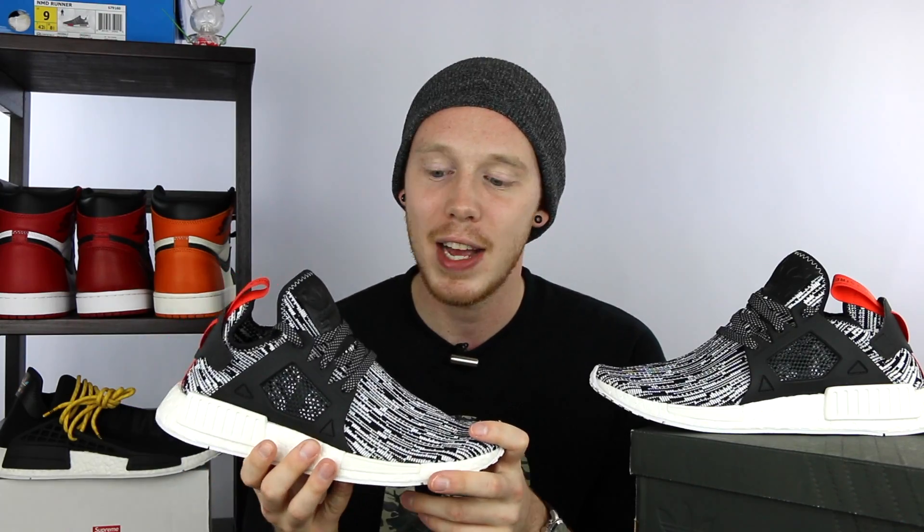It definitely wouldn't hurt to go down a half size. If you get a chance, try them on just to see how you feel, because each person's foot is different, so I can't tell you for sure what's going to work best for you. But for me, true to size worked fine.